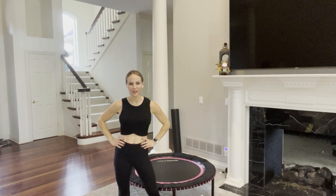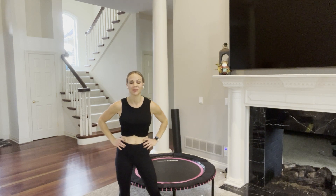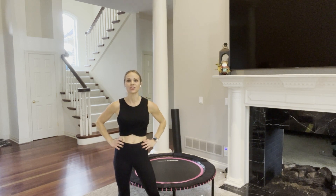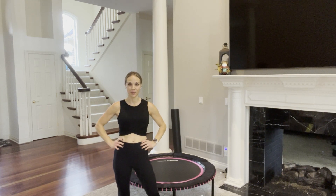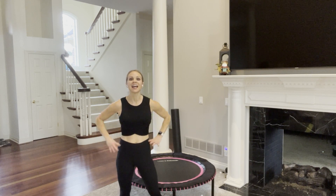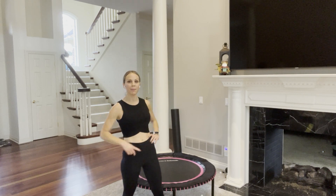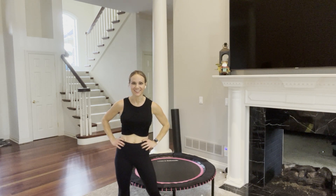Hi everyone, Renee here. Welcome back to my channel. If you are looking for a five-minute rebounder workout, then you are in the right place. Today's workout is going to focus on balance and stability. We are going to work one side and then the other and focus on our tiny stabilizing muscles. Put on your favorite music and hop up on your mini trampoline and let's get started.